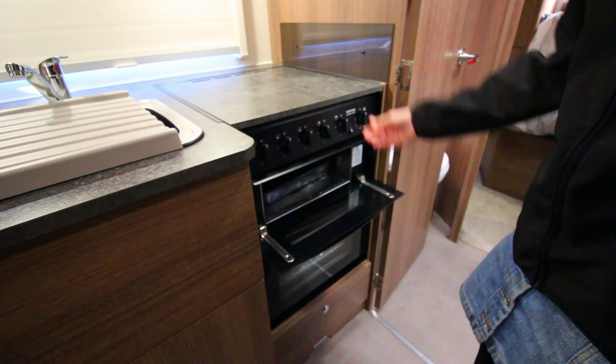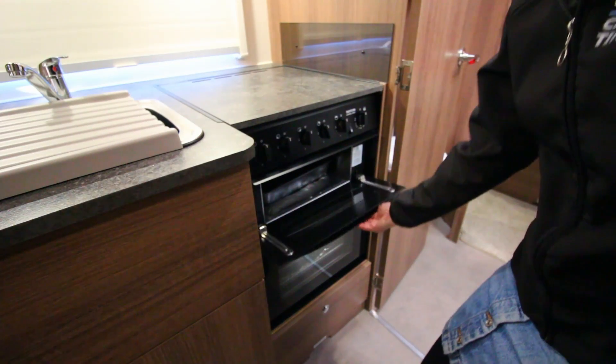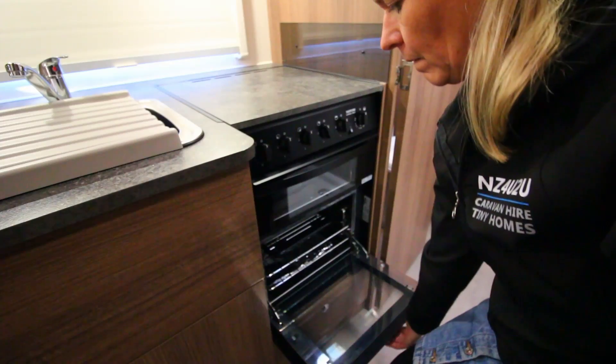Your caravan comes equipped with a gas grill, stovetop and oven. It's important to remember that to use this appliance the gas first must be turned on outside.